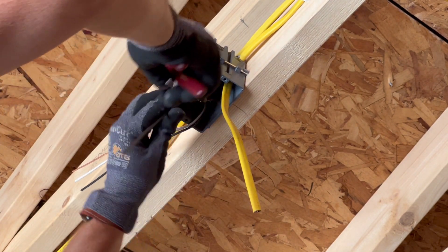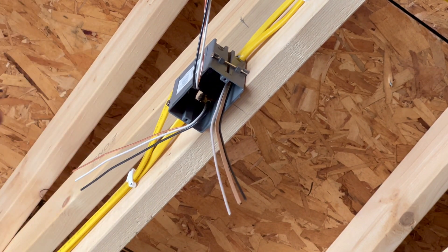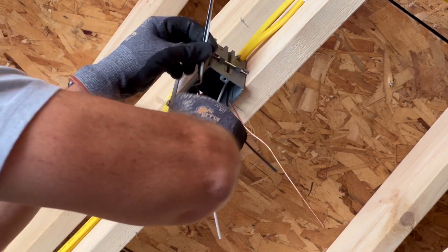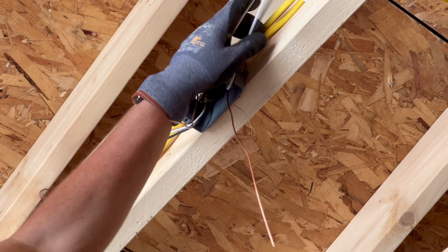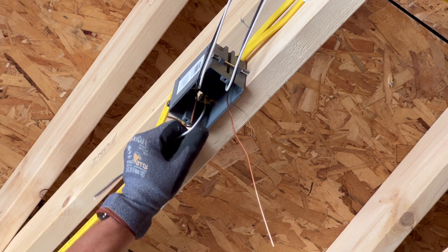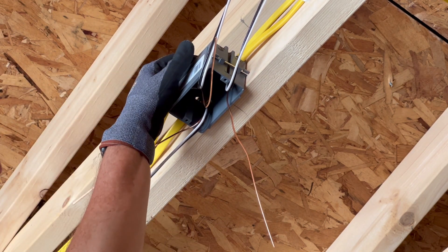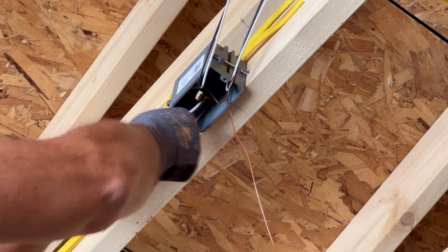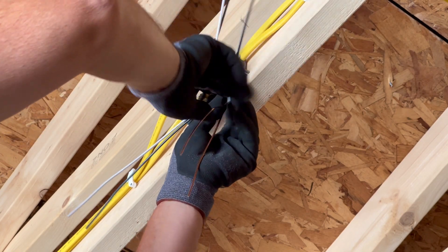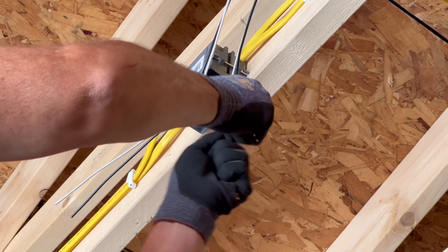Same thing on the other side - score the insulation, don't squeeze too tight, you don't want to nick the wires. These ones are going to be my lights on this side of the outlet, and this one is going to be power for my garage door opener. Now, for the grounds - I want to put all the grounds together. So I'm going to push that into the box a little bit and twist these together nice and tight.